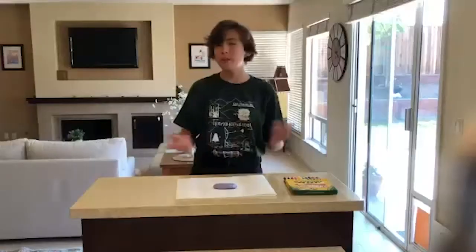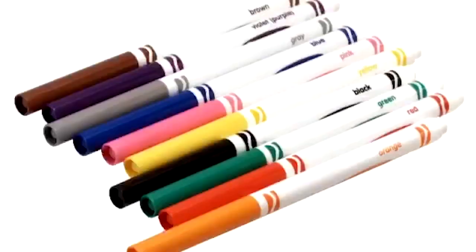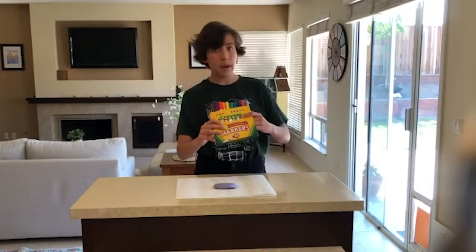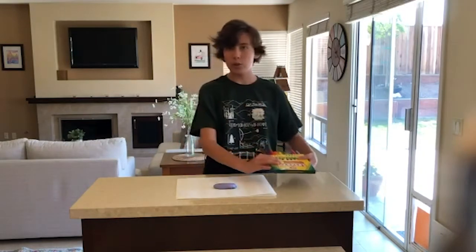I have three ways that you guys can color your rocks. The first one I have to show you is markers. Any marker will work — Crayola is my personal favorite. All you're going to do is take your rock and do a design, do a little face. I've already done this one, so I'm just gonna put the last touches on it.